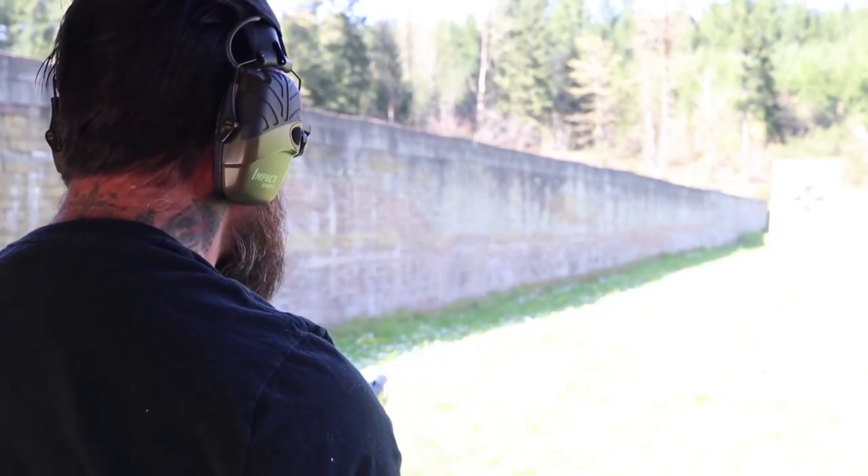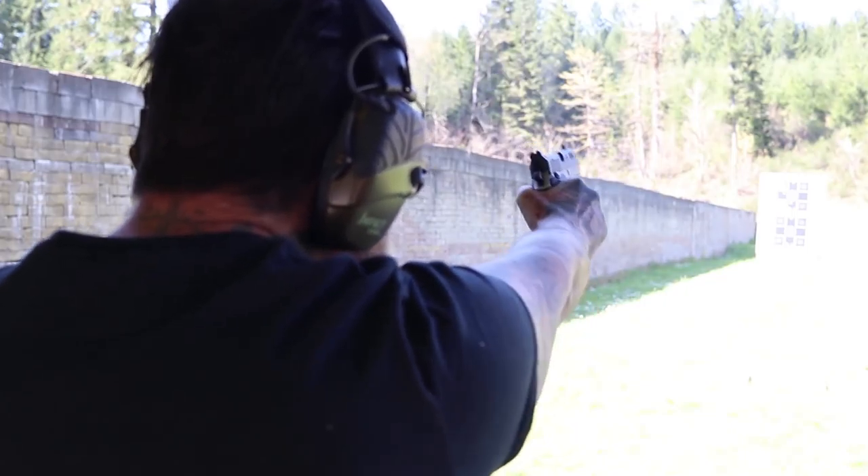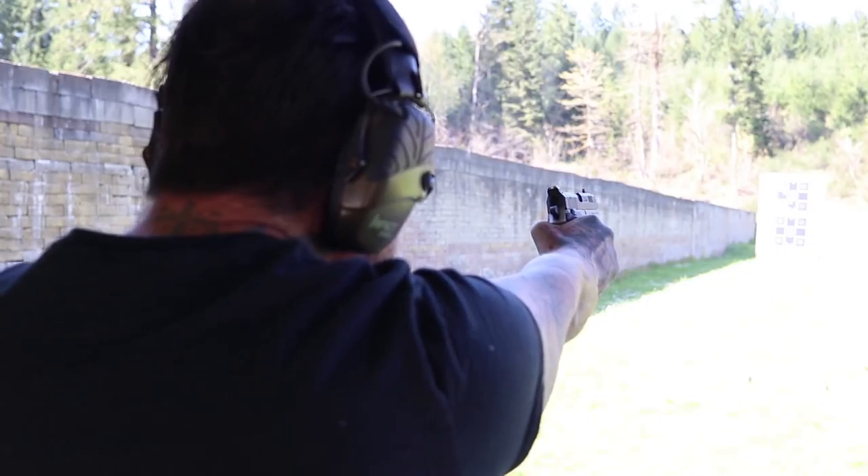Not only was he able to pull the trigger on his 1911 — which has a very nice lightweight two-and-a-quarter pound trigger — we were also shooting a Glock 19, put a couple rounds through that, and then we were reviewing the Rex Zero One tactical, which he was able to shoot in double action. It has a pretty long, heavy double-action trigger, probably around 10 to 12 pounds. So he went from not being able to pull a two-and-a-quarter pound trigger to running a double-action trigger on the Glock, his Sig 226, and the Rex Zero One.